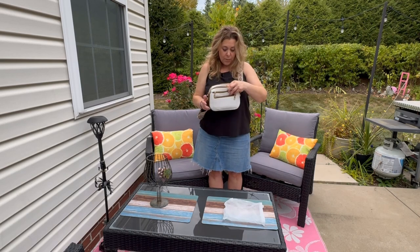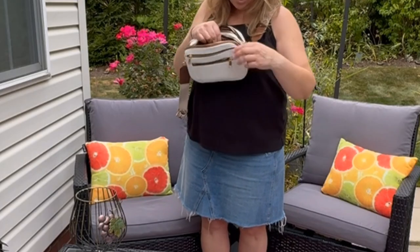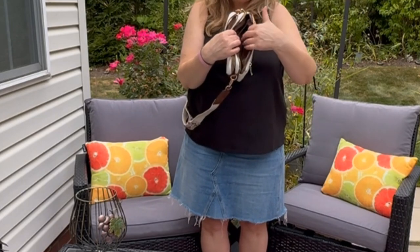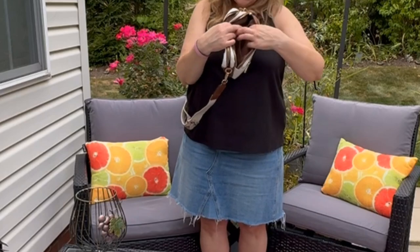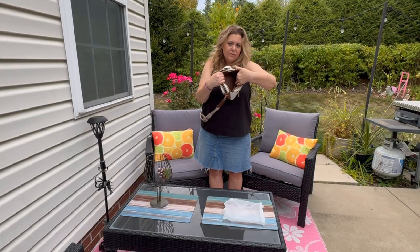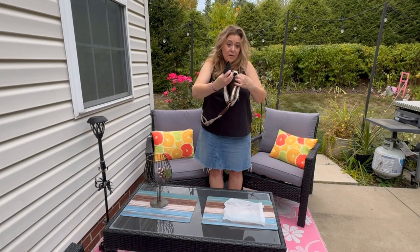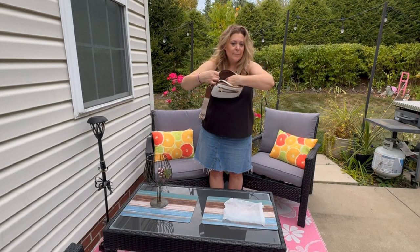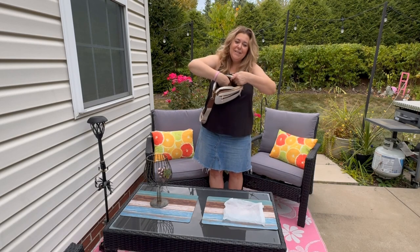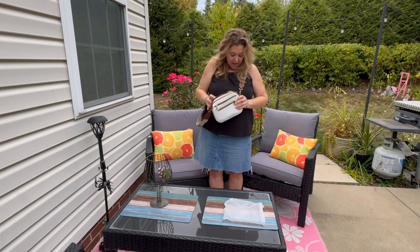We have two more compartments. The first compartment also has the gold hardware and has an interior pocket — it doesn't snap, it just sits in there. You could definitely throw cash in there for quick grabs or keys. It's nice and deep and could definitely fit a full-size wallet. In here I've thrown a pair of glasses. The next compartment also offers a zippered section where you could put your keys or cash so it doesn't fall around if you're not taking a wallet.